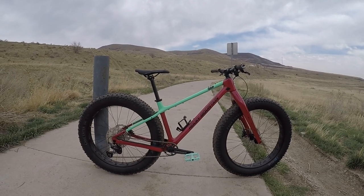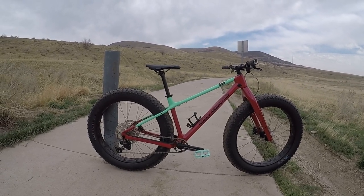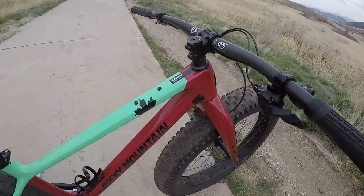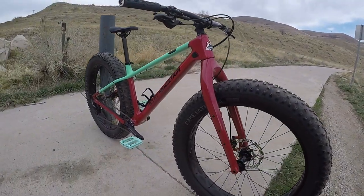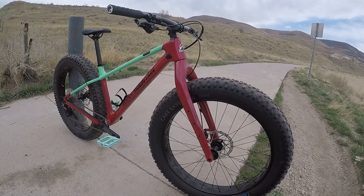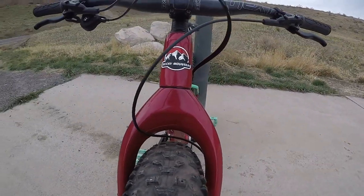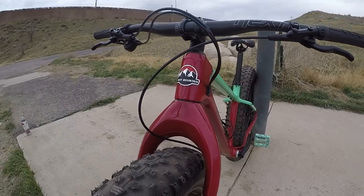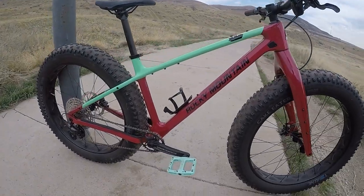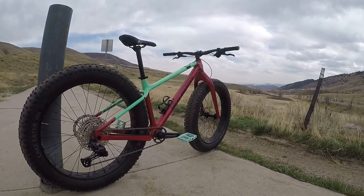The day has come — the bike we've all been waiting for to see how it performs: the Rocky Mountain Blizzard Carbon 30. This bike is beautiful in person. The color is a little bit more red than purple. The website makes it look more purple, but this is definitely a beautiful, deep cherry red. The Rocky Mountain head badge looks amazing, as always. Got some mint accents that don't quite match up — the mint is a little more green — but I'm really excited to put this through the paces.